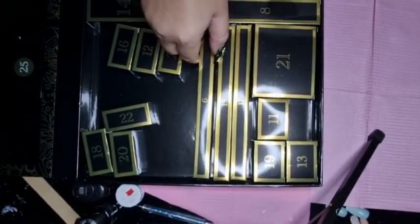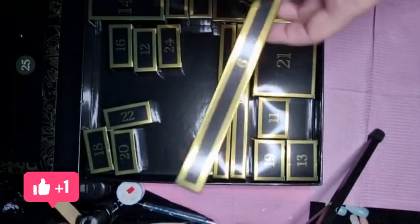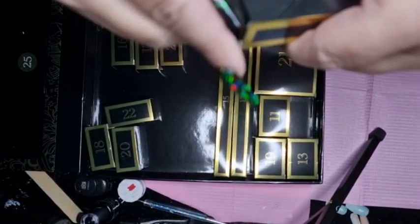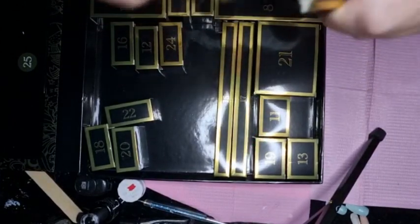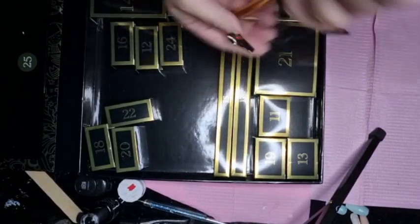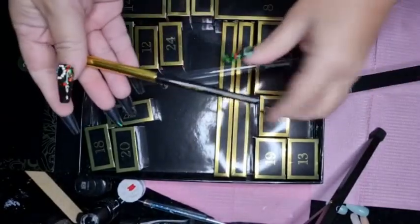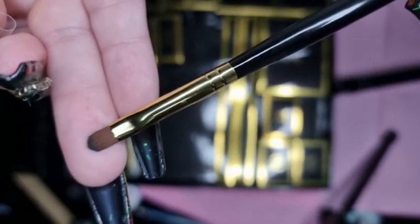Hello and welcome to my video. Today is Madam Glam's day six, so we'll open it up — and it's a brush. Take the lid off, there you go, you can see it's a brush.